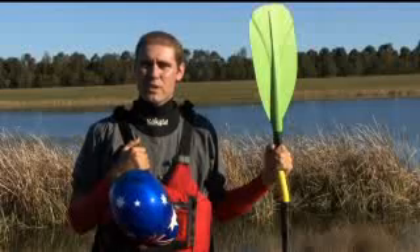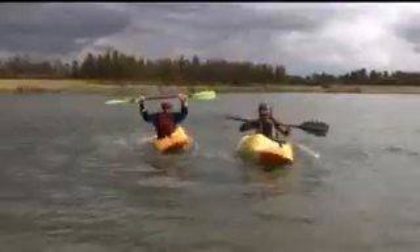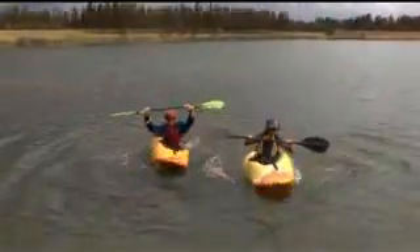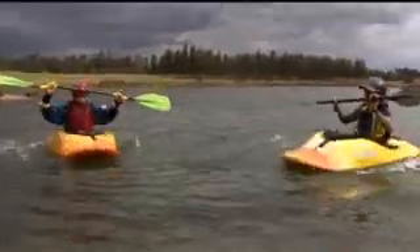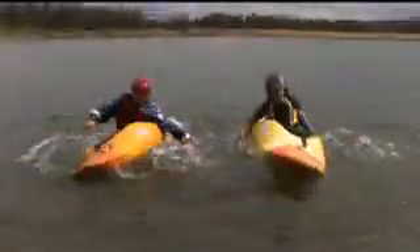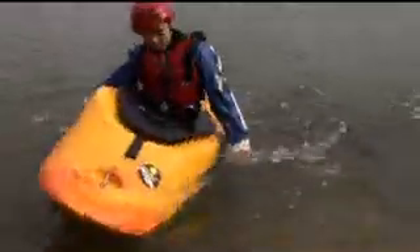Now we're going to practice a few things with our hips. Our hips are actually fairly important in a kayak. What I want you to do is just sit in your boat and try to make waves by rocking your boat side to side. That's the start of a hip snap. This is a very important thing to know when you're kayaking — it's the start of what we need for rolling, for strokes, for bracing. So we want to make sure we're getting good at these hip snaps.